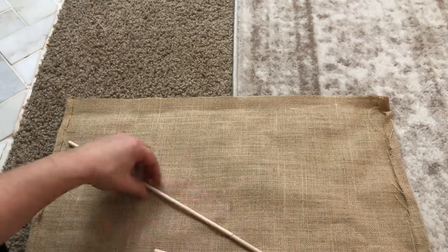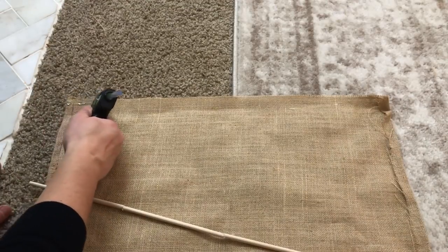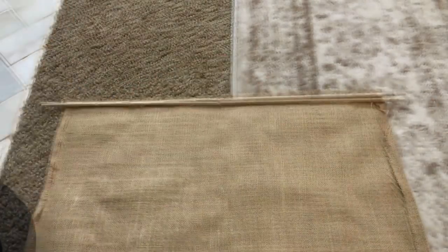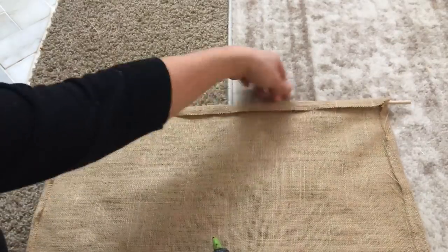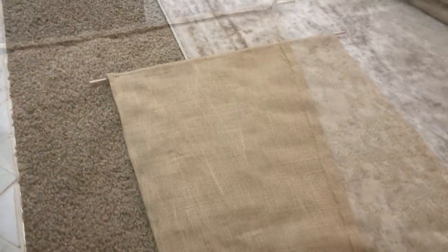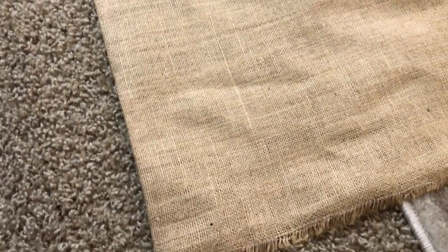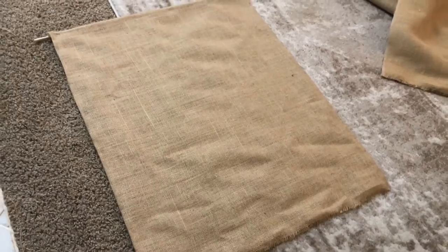Now I'm taking four small dowel rods from Dollar Tree and hot gluing them together to make one long dowel rod that measures about 24 inches long. You don't have to do this — you can just buy a long dowel rod — but this is what I had on hand. I'm just going to hot glue it down onto the top of the burlap at that cut edge, fold it over, and hot glue that down so about an inch of the dowel rod sticks out on each side. The bottom of the fabric already has a little fringe that looks really nice, so I'm going to leave it like that, but you could put a dowel rod at the bottom too.